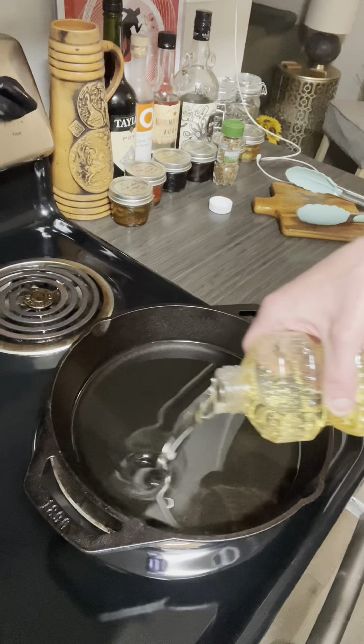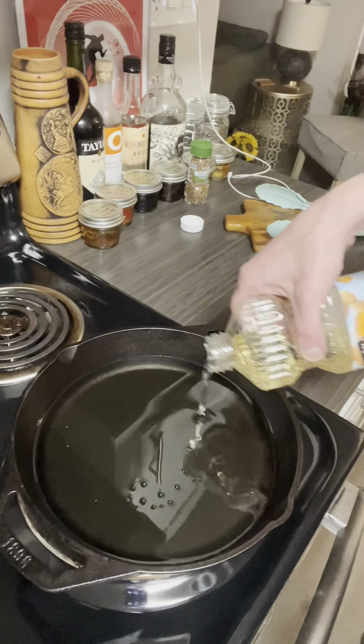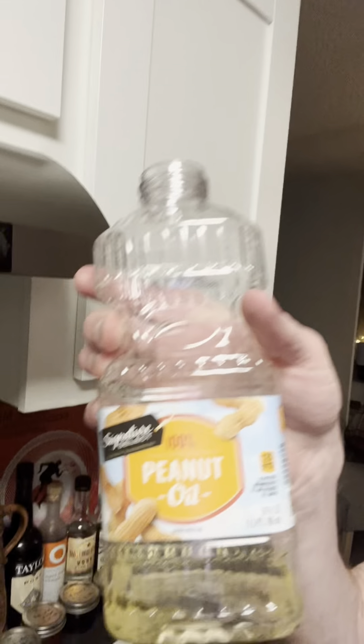I want enough to cover the pups, but not so much that it's gonna spill everywhere. I don't want it too hot where it spills and you end up using basically a 24 fluid ounce bottle of peanut oil. We're gonna bring that up to heat and I'm gonna start getting my batter ready. Let's do that.